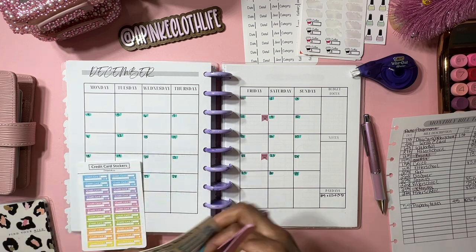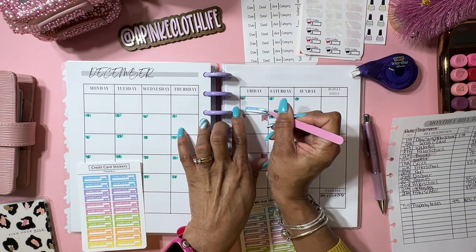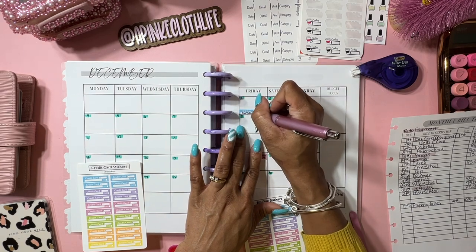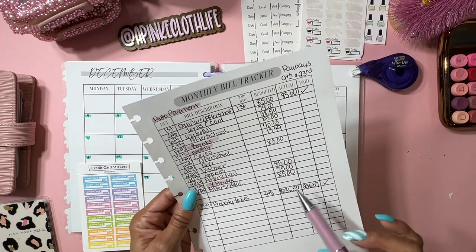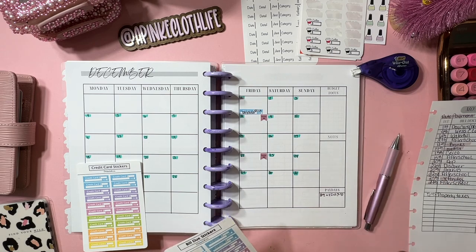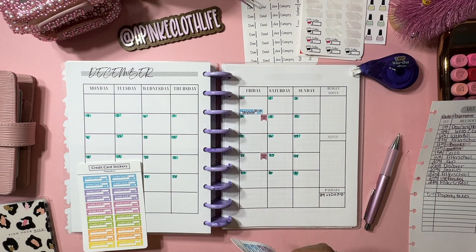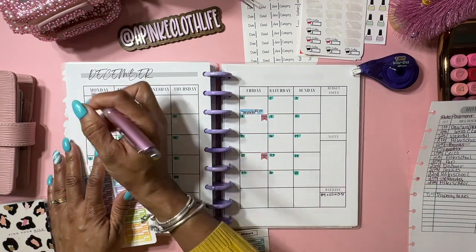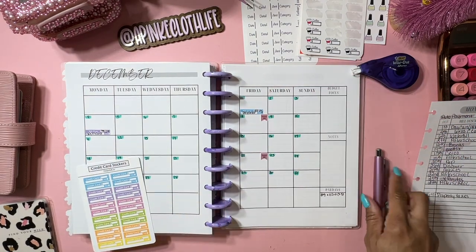On the first we have daycare, which is $85. What I do for this is I like to do this as a real-time tracker - I have spots here that I have to figure out which one is what, so we'll fill those in when I get to the sheet. Right now we're just filling out the budget planner. On the fourth we have the Wells credit card, and that is $79.